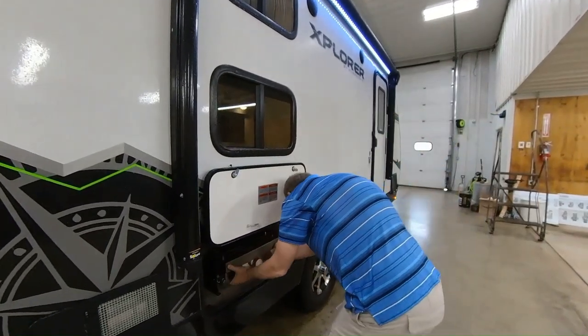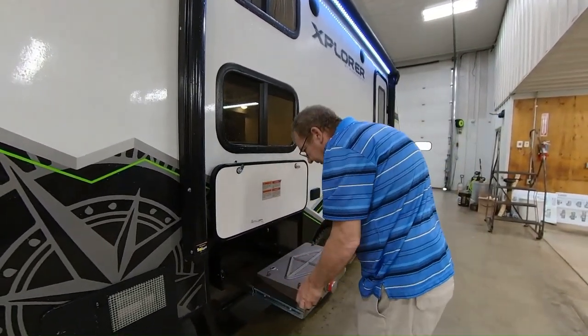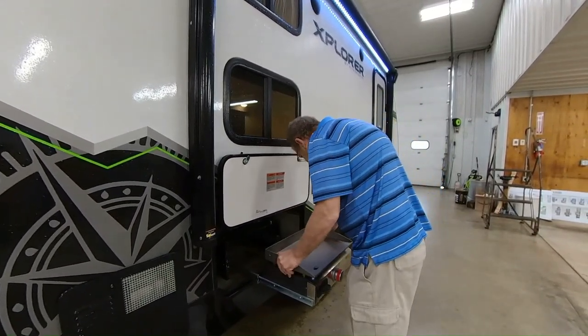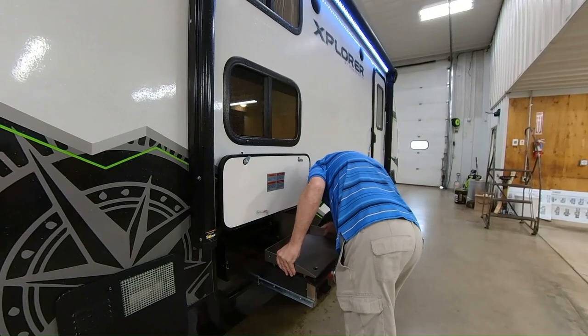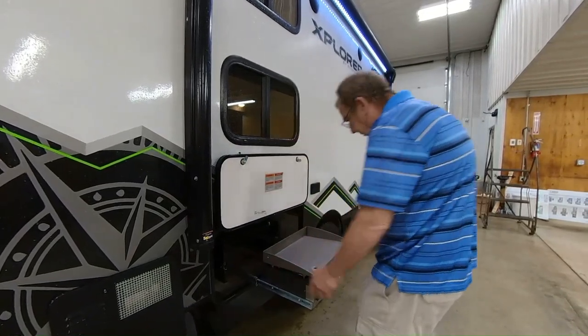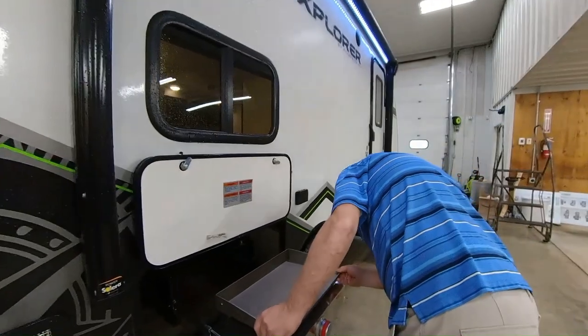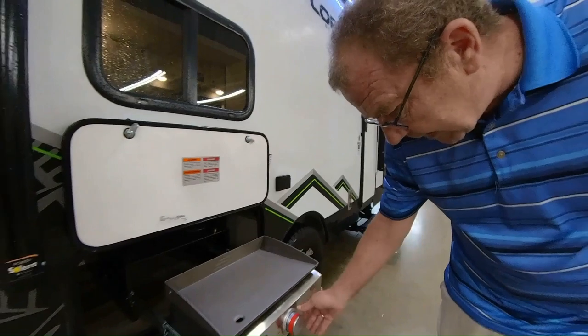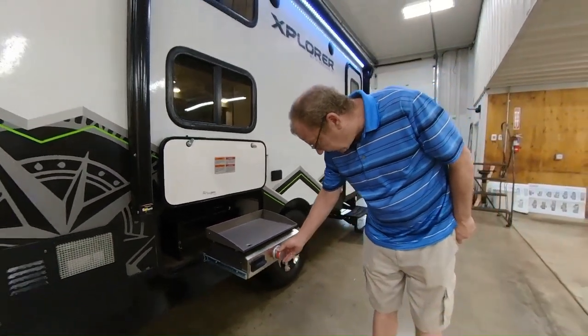The outside grill — you just pull it out to fully extended, hook it up right here, and you have your outside griddle. If you're cooking hamburgers, hot dogs, whatever it may be to feed the kids, you can do it right there. Here's where you light it and you can set the temperature right here as well.